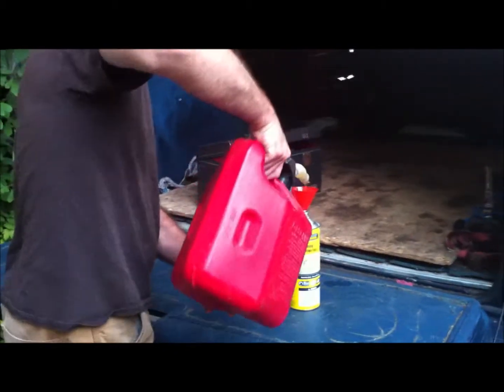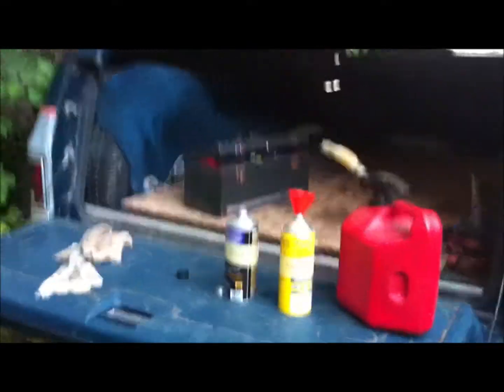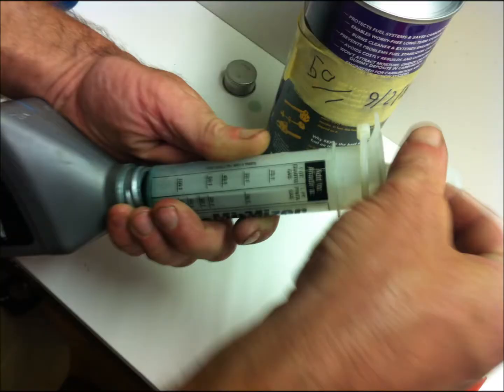The one quart containers that the pre-mixed fuel comes in make great containers for my small batches that I'm making with the Mixmizer.